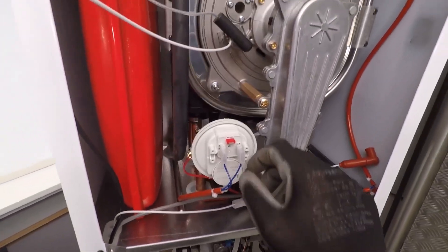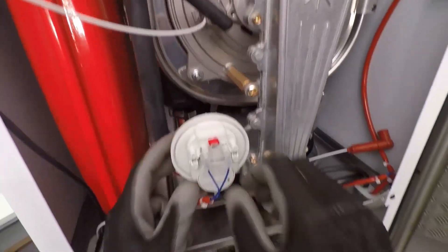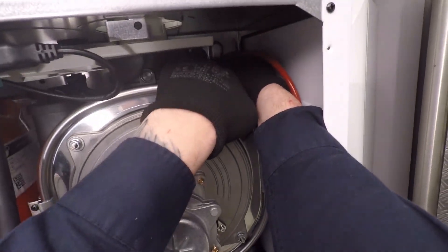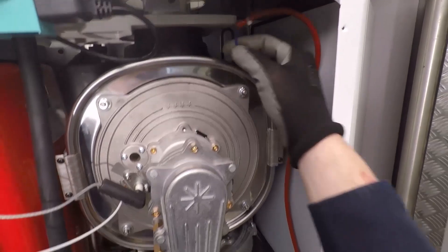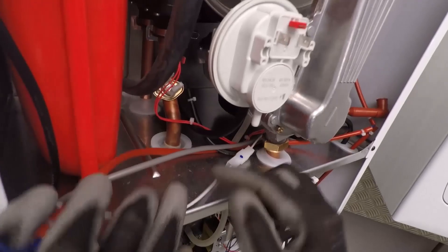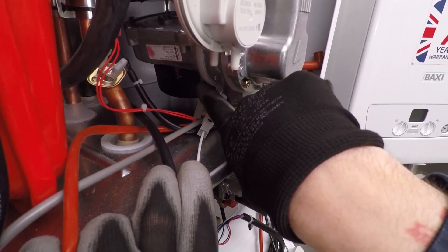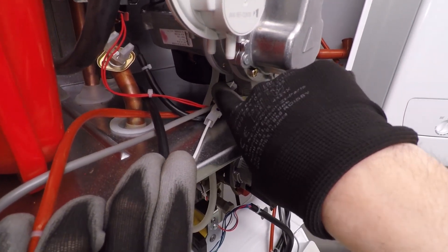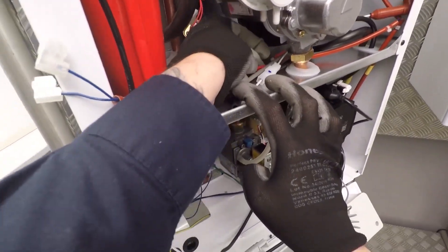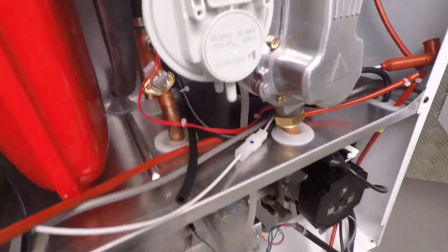The flue proving switch will go open circuit, and because it's linked in series with the flue temperature sensor up here you get the same fault code. Remove these two blue wires, then go up here and take out the wires from the flue temperature sensor that lives in a little dry pocket. We can also take off the tube to the flue proving switch. There's also a little air sensing tube connected to the fan that runs all the way down to the gas valve - it's really important that when you put it all back together you don't forget to put that back on in the right place, otherwise your boiler won't work.